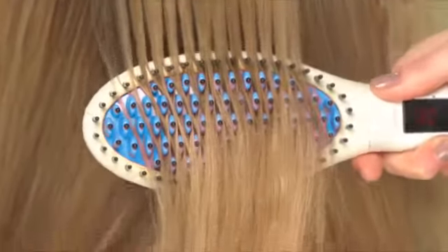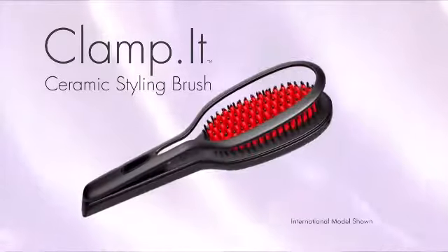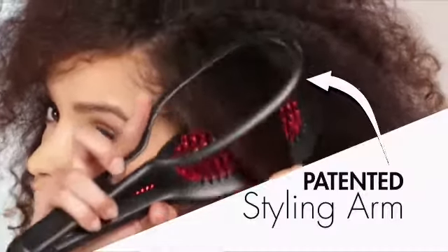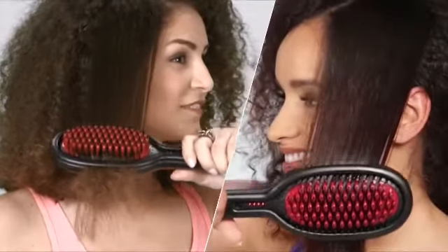Ceramic straightening brushes are fast and easy, but you still need a flat iron to finish. Wouldn't it be great to have the best of both worlds? Meet the new Clamp-It ceramic styling brush with its patented new styling arm that delivers the fast, easy, gorgeous results that you've always hoped for.